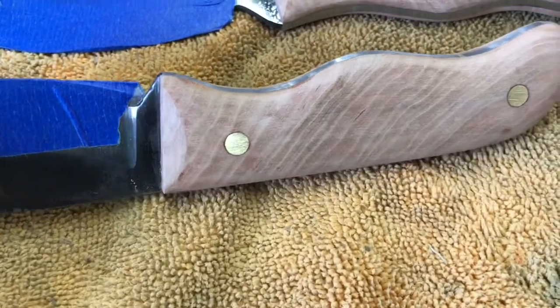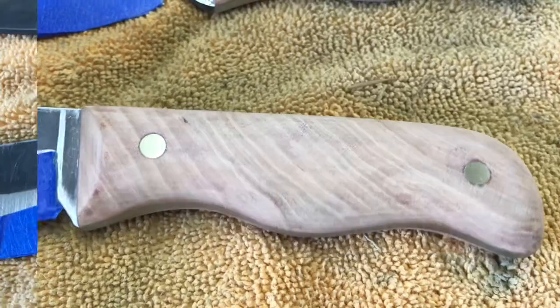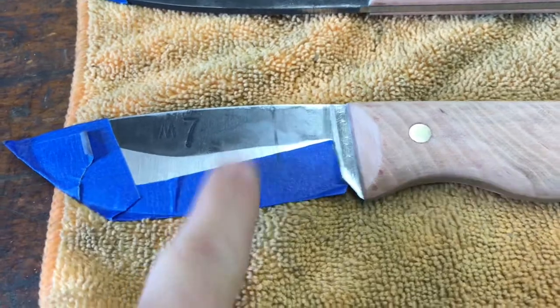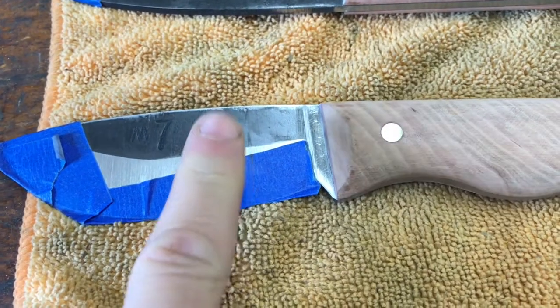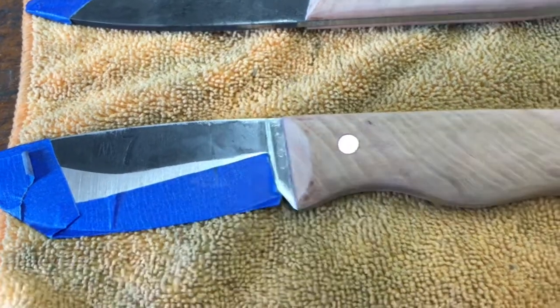At this point we've sanded down to 220. Now what we'll do is put a finish edge on these blades — we'll do that with the stone — and then we'll put an oil finish, a little bit of cherry stain and oil finish on the handles.